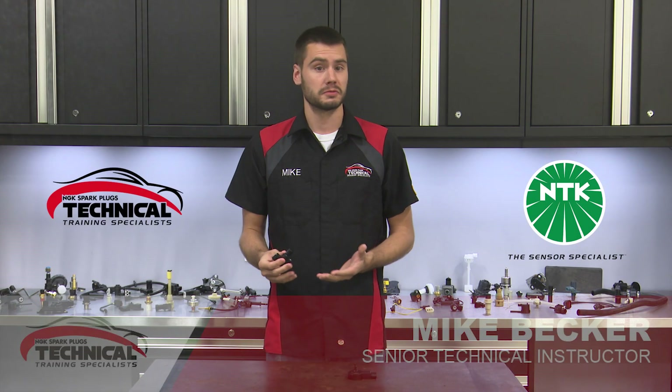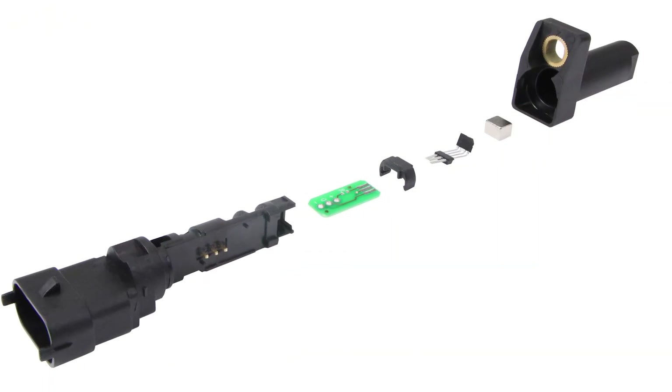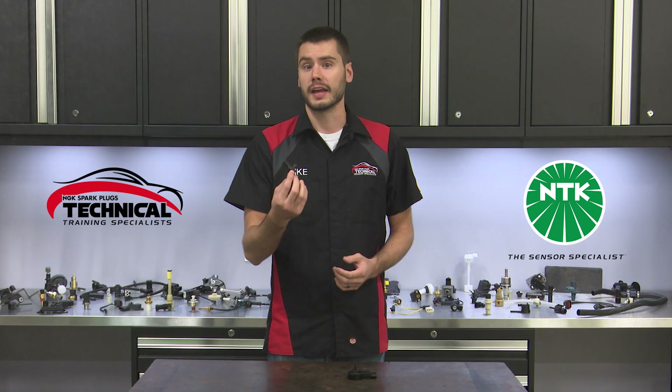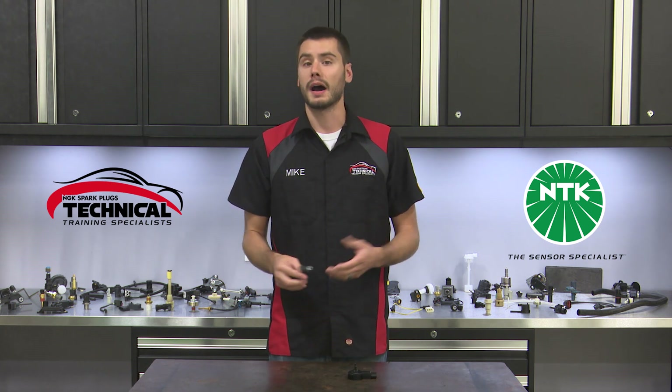The camshaft position sensor, cam sensor, or just CMP for short, is used to read and report the rotation of the engine's camshaft or camshafts. Engines will generally have one, two, or four of these cam sensors depending on the engine's design. The engine computer receives the signal from the sensor to help determine proper fuel and ignition timing and to monitor the camshaft's movement on a variable valve timing engine.